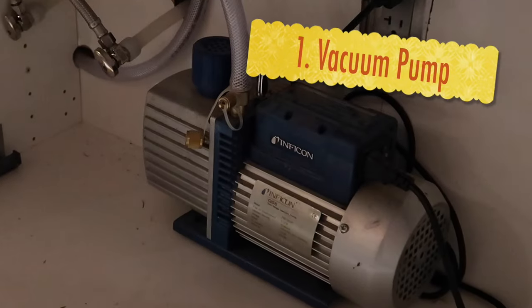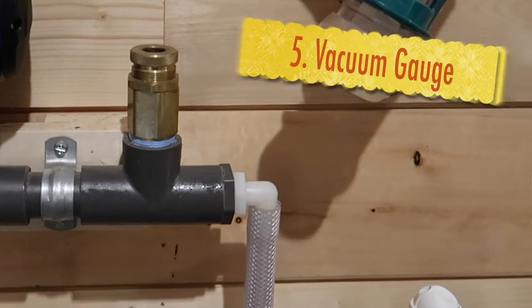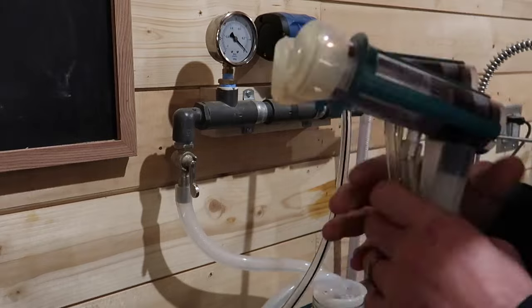The milk machine that we created consists of multiple pieces: a vacuum pump, milking lines, vacuum lines, a pulsator, a vacuum gauge, a vacuum regulator, and also inflations. I basically put all of these pieces together to create a milk machine that will milk our goats. I'm going to go through each piece of this machine in a little bit more detail.